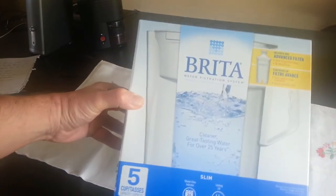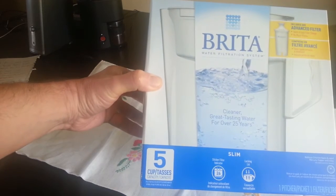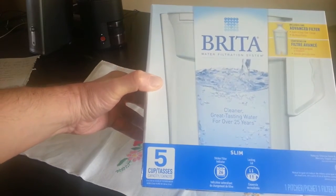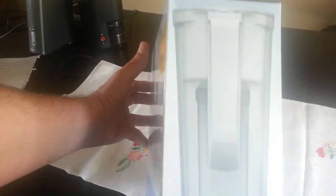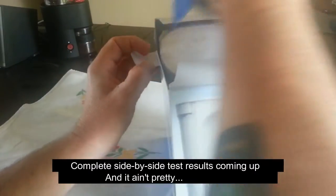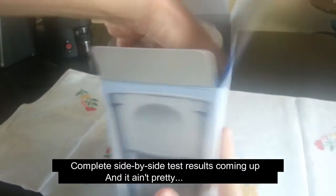Hi everybody, this is just a quick overview of the Brita water filtration system. Just got a new one — I've had a few before. This is the nice five-cup version, it's a slim one, doesn't take up a lot of space in the fridge. Side view of the box — pop this open, pop that open — oh look, it's a Brita jug, just like we thought.